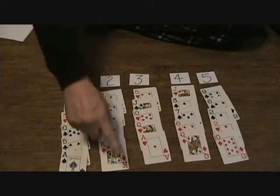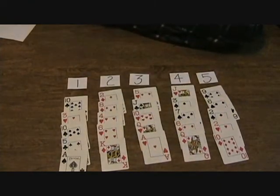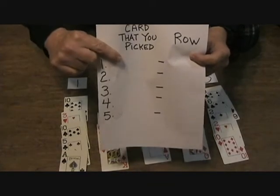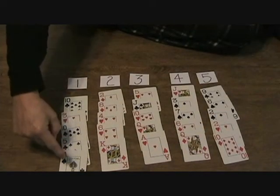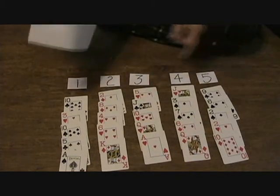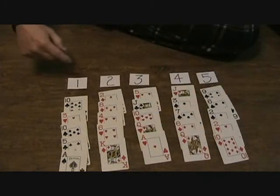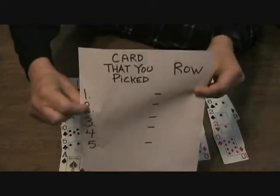These are the cards in row one, row two, row three, row four, and row five. What I need you to do now — go back to that paper from the beginning and look at the card you chose as your very first choice. Write down which row it's in: row one, two, three, four, or five. Write it corresponding with your first choice. Now look at your second card and write down which row that card is in.